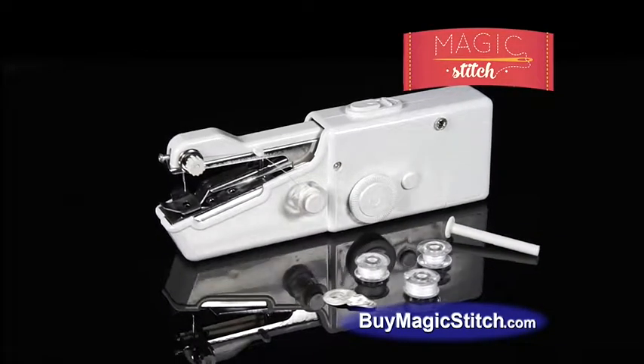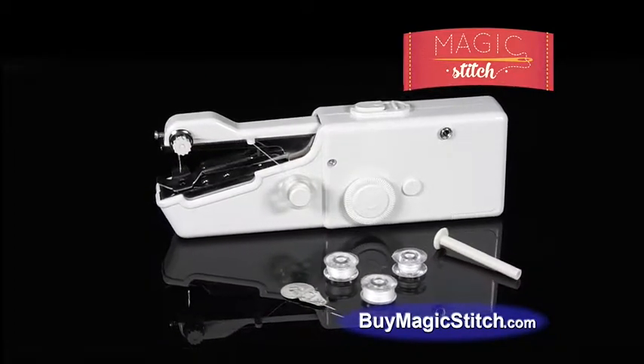During this exclusive TV offer, you'll get the Magic Stitch for the special factory direct price of only $14.99.